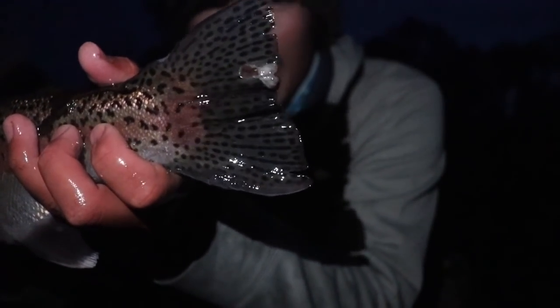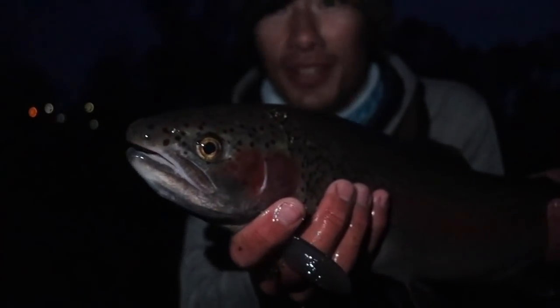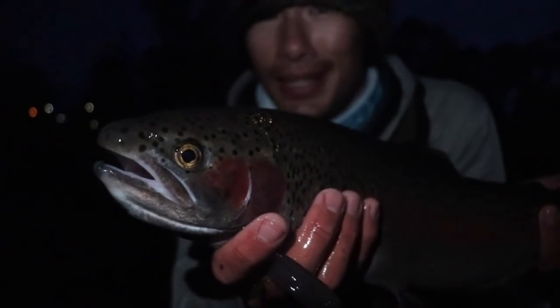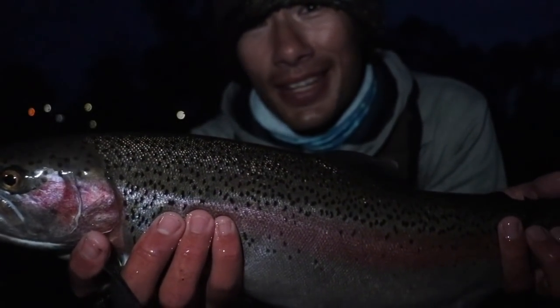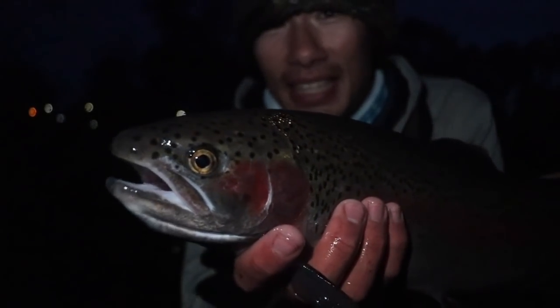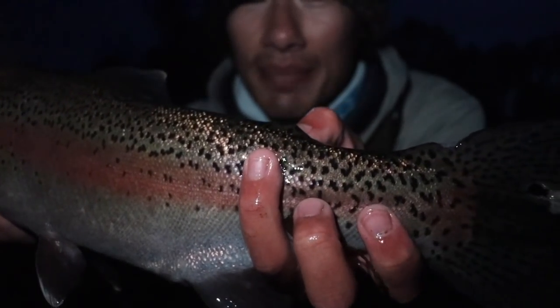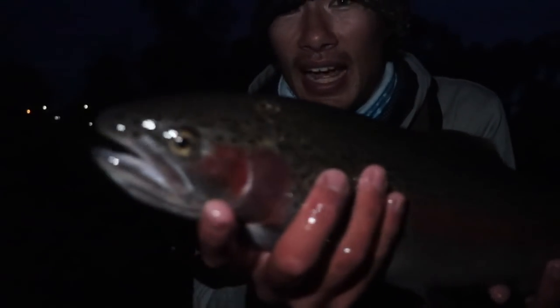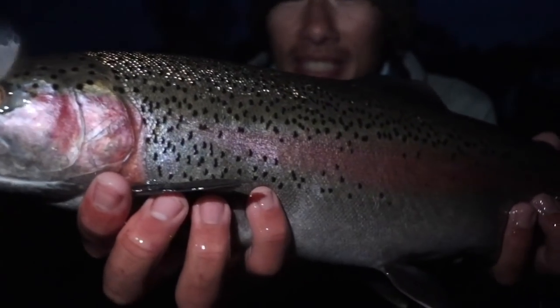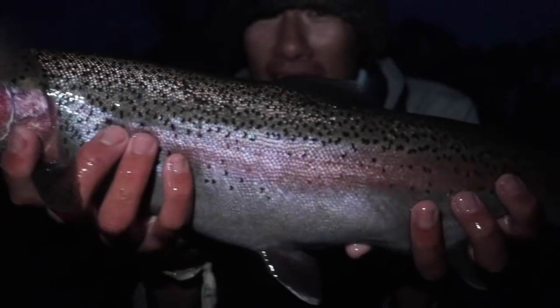This steelhead has a hole punched out of the tail, which means they brought this steelhead up to the hatchery not too far from here and force-spawned it — they take all the eggs they can get, incubate them so they can become little steelhead fry, and release them back into the river to keep the population going. You can tell it's a hatchery steelhead because of the clipped adipose fin, just like all the females we caught today. I don't think I caught any wild steelhead yet. Still really, really nice colors, full tails, strong fight — really nice fish.